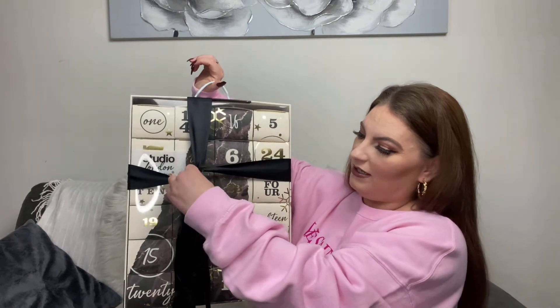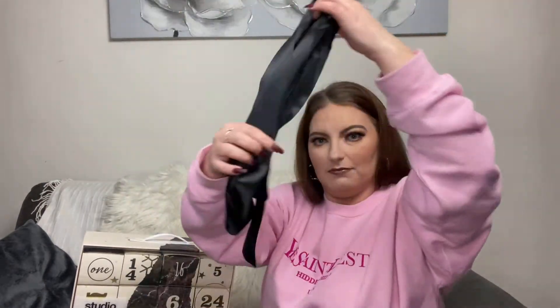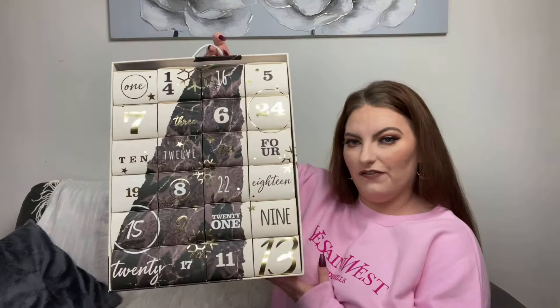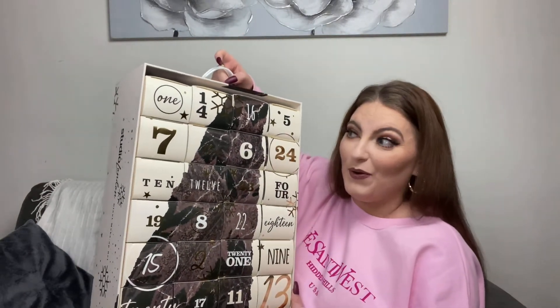Let's get into it. First I'll open this ribbon, which is tied very very well — there we go. You can even keep this ribbon because it's a really good size. Then we'll get rid of the plastic cover, and inside we are greeted by 24 little boxes.